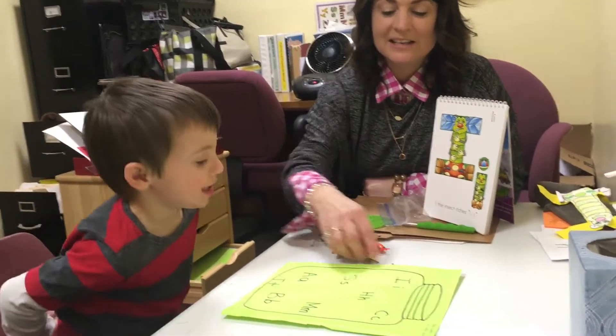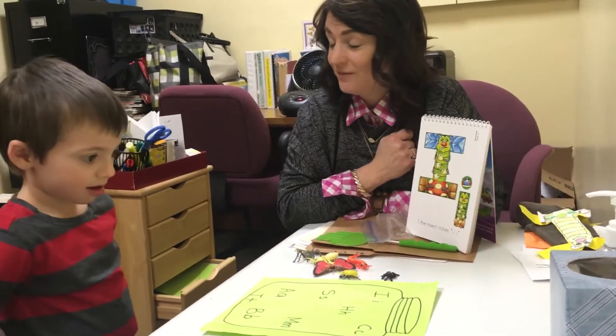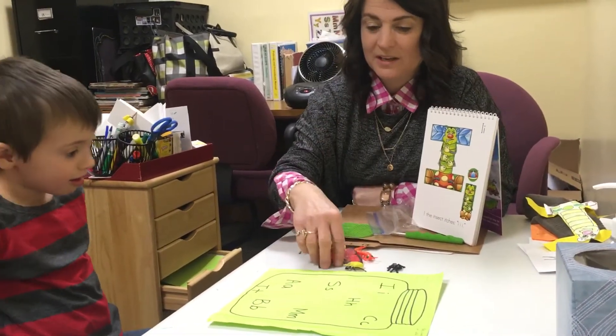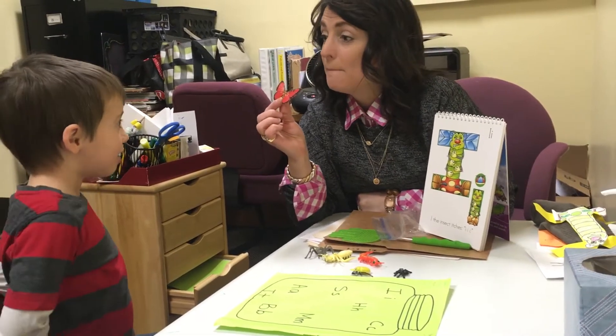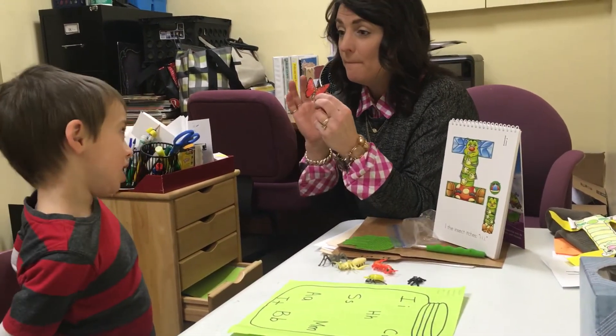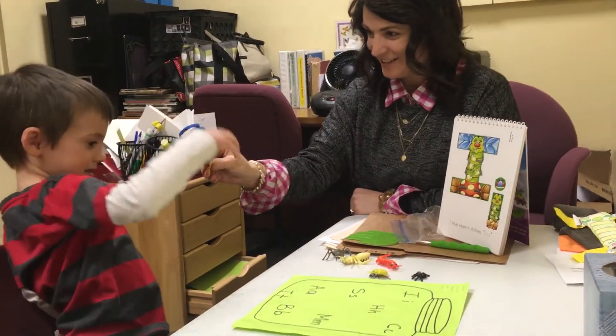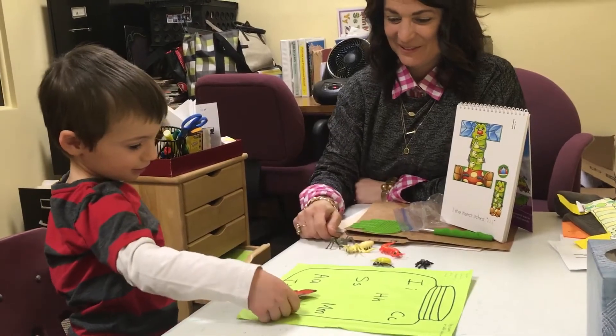And so now I have insects, and insects can be put in the bug jar if you can find the beginning sound, okay? This is a butterfly. What's that first sound you hear in the word? Buh, butterfly. You did it! Capture the insect in your jar. Perfect.